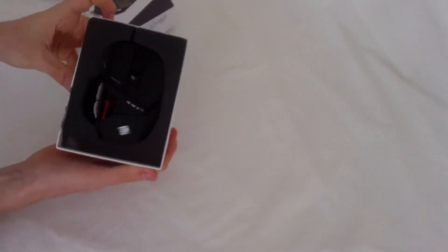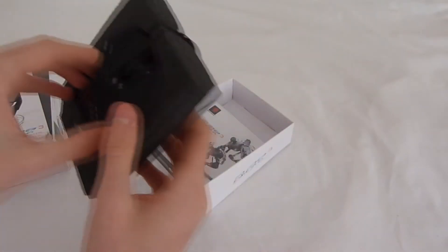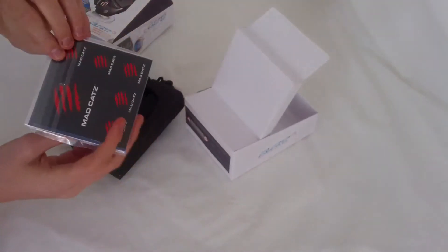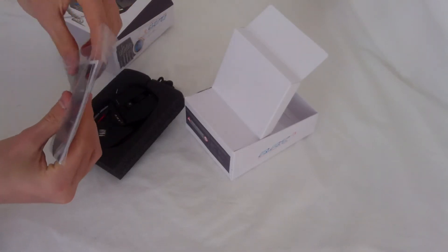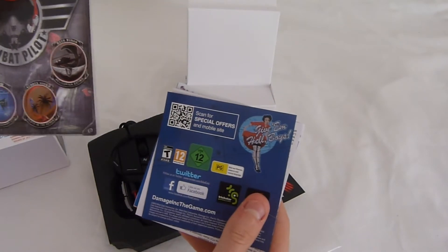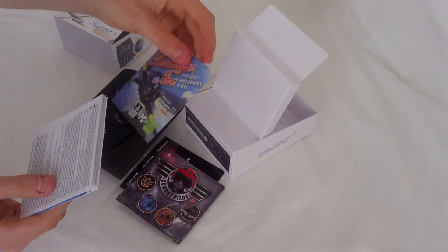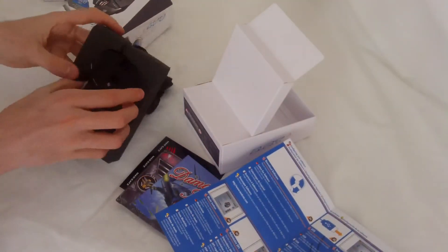Here you can see the mouse. In the packaging you get some stickers, a special offer, more offers, and an instruction manual. Now let's have a look at the mouse itself.